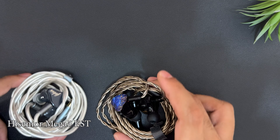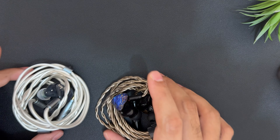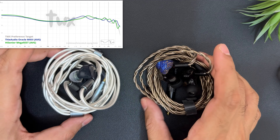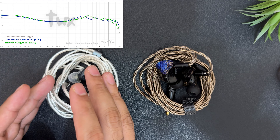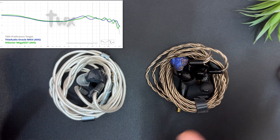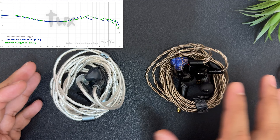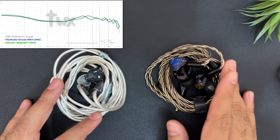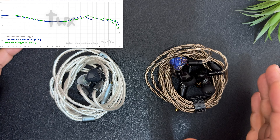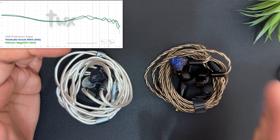Let's compare it to the market — Megafest, IE600, and Symphonium Meteor. Starting with Megafest: both IEMs are fantastic. In bass, Oracle is just amazing and more impactful. However, in mids, Megafest is as natural as it gets at this price range. In treble, I would choose Megafest as it sounds more accurate to my ears. However, in technical performance, Oracle takes the lead. Overall, if you want something more natural, Megafest is the IEM; if you want something exciting and fun, Oracle Mark III is the answer.